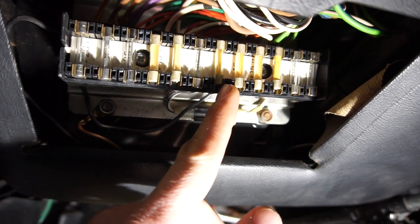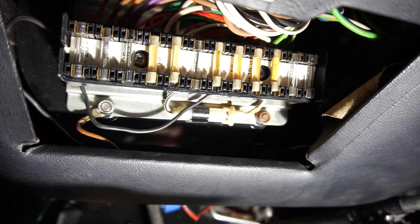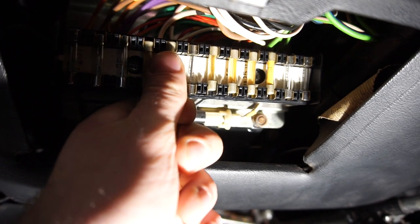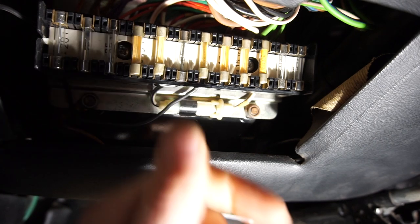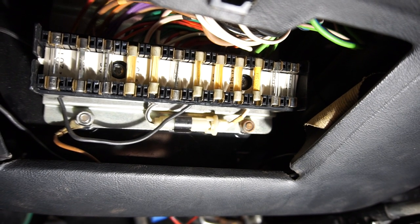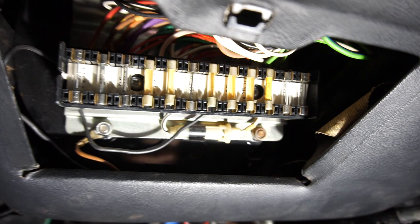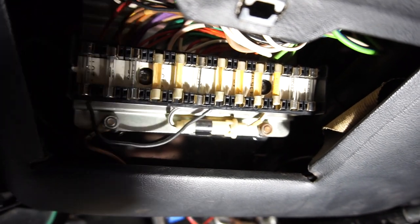Maybe the tabs are bent out, maybe there's corrosion. You may have heard of the term 'rolling fuses.' Rolling the fuse is basically taking your thumb and rolling the fuse back and forth. If you have a bad connection, that might temporarily restore it. If the thing that's not working — let's say the heated rear window — starts working when you rock it back and forth, then you know that the problem is here in the fuse box and you can clean it.